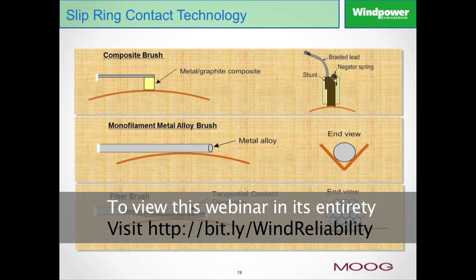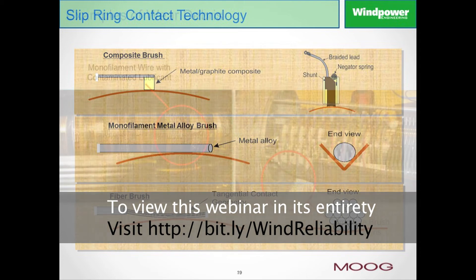There are three primary contact technologies used in slip rings today. Probably the oldest technology, and one that is quite prevalent in pitch control slip rings, is shown at the top of this graphic: the composite brush contact technology. Composite brush is just that — it's a type of brush that you would see in a brush-type motor or on the alternators of your car; a chunk of metal or graphite pressed material that runs in contact with the ring surface.